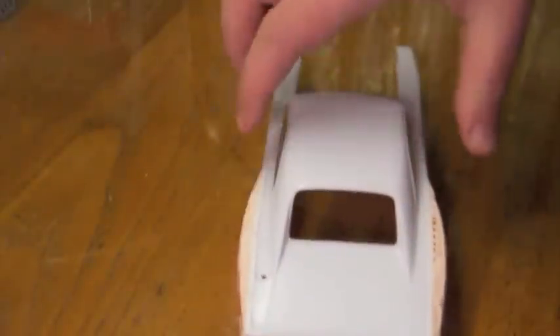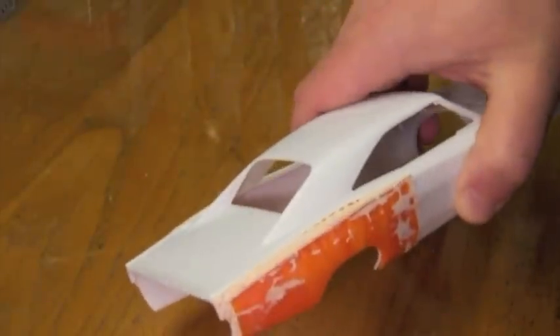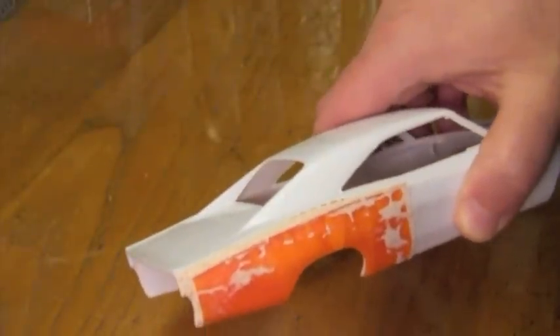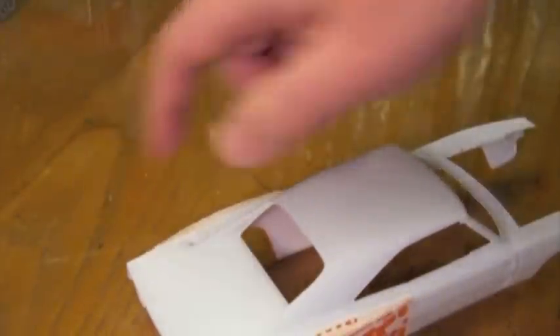Then I went through and put Bondo spot glazing putty along the top edges. I also have strips of 10mm by 80mm, and I did some very basic shaping. Once this is dried out, sometime tomorrow or the night after, I'll do some sanding on it and smooth it out a little bit better, and then I'll go through and fill in these back areas a little bit more.